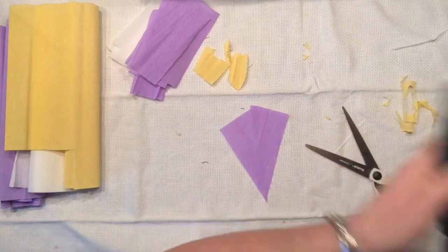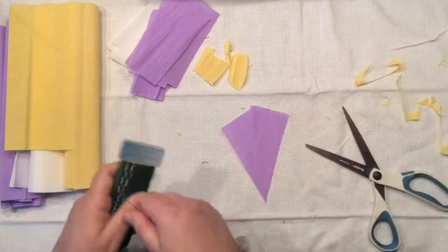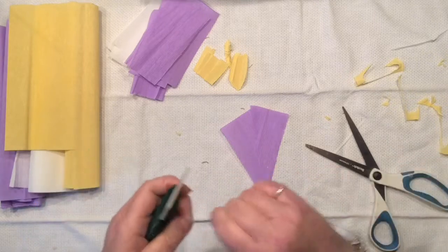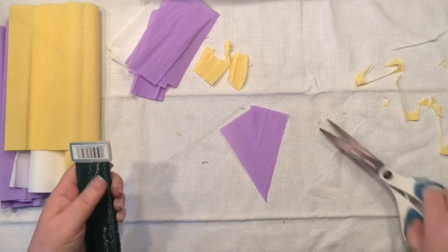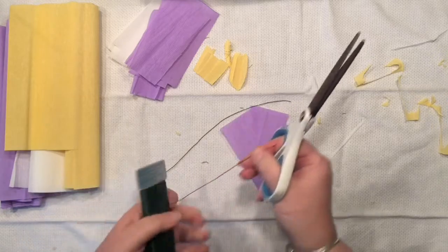My hot glue gun is warm enough now. What I'm doing is cutting a piece of my floral wire and I am going to insert it in between those cut triangles on my table and secure them with the hot glue.